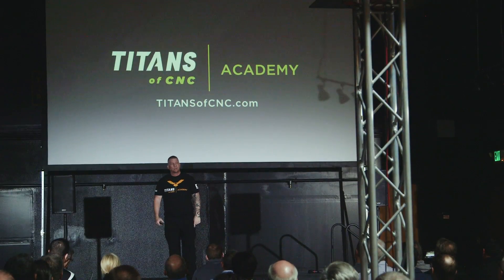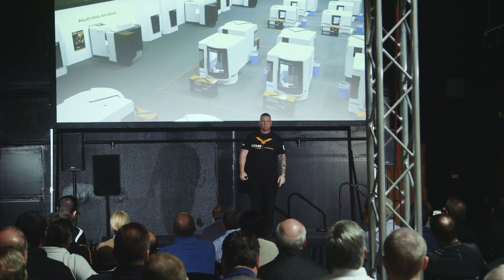Each and every one of you has an opportunity, just like myself, just like my team, to make a difference in this trade. We talk about manufacturing, we complain to each other, and how many are actually going to do something.